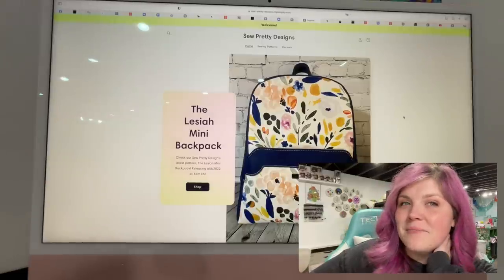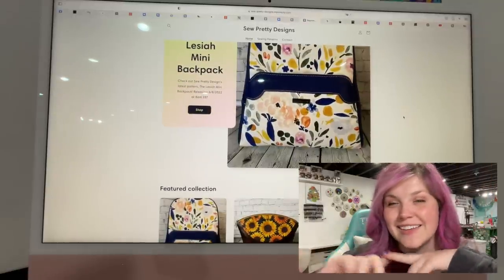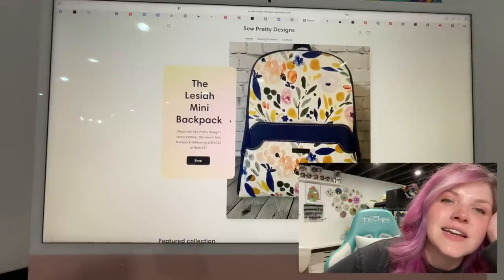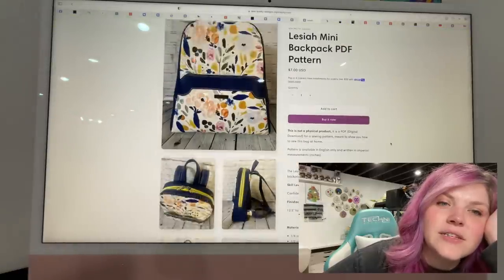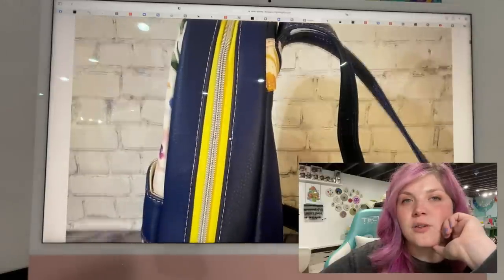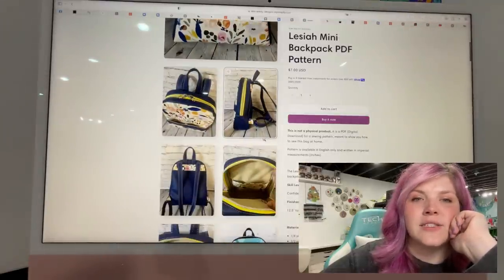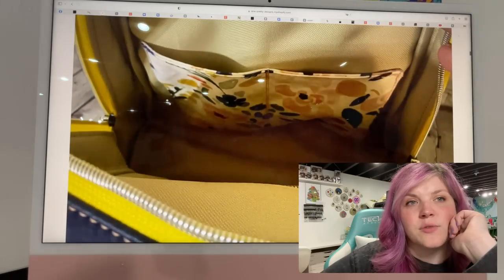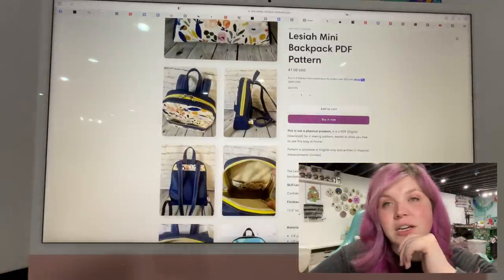This next one is the Lysia Mini Backpack from So Pretty Designs. It's named after her friends Leslie and Kasaya, which I think is so cute. Lysia is such a pretty name. It's got a really pretty accent piece — it's a nice tall backpack. It's not super wide, which is cool; sometimes you don't want a super bulky backpack. I like the construction — it looks like a rounded gusset and it is finished with binding. It looks really pretty. Definitely check that one out if you've been in the market for a new mini backpack.